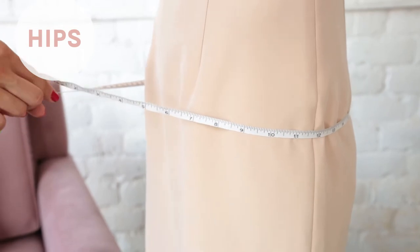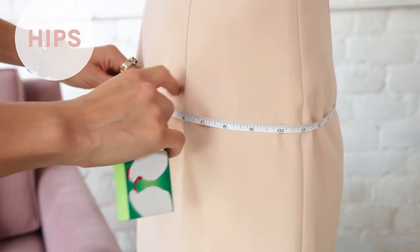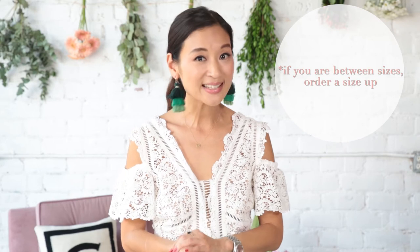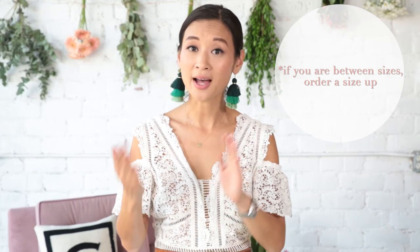To measure your hips, wrap the tape along the widest part of your hips — again, not too tight. Something to keep in mind: it's much easier to tailor down a dress than vice versa, so if you're floating between sizes, we recommend that you order a size up.